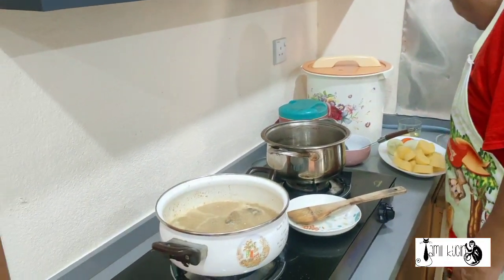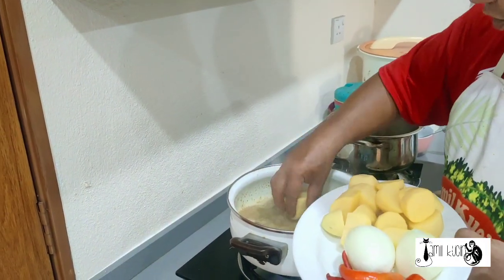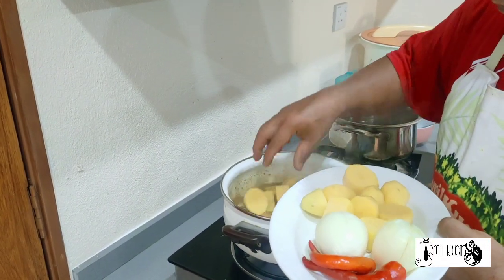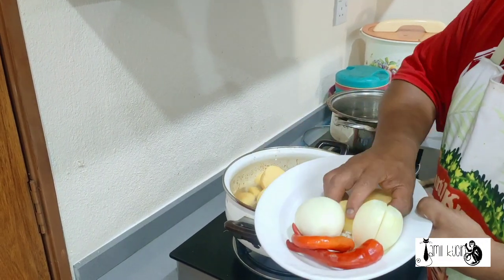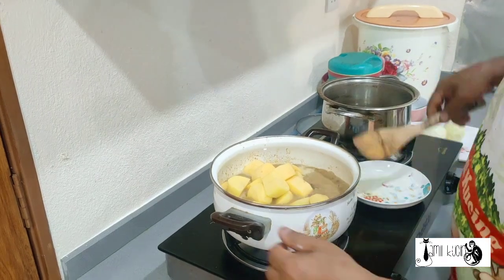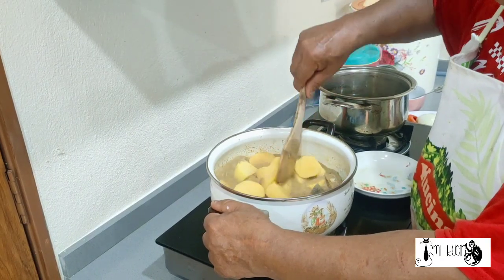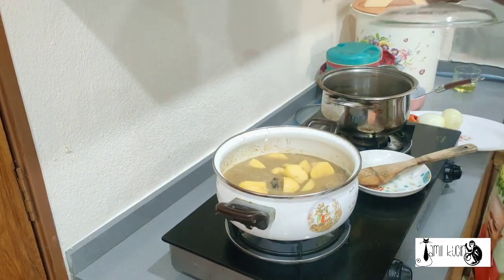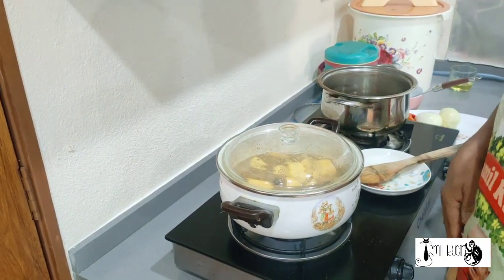Now I will cover the boil. So, we're going to put potato. I put a lot of potato because Syakir loves to eat potatoes. Yeah. There you are — cut in the big big size. Okay, we close first. Maybe five to six minutes to make our potato and beef more soft.